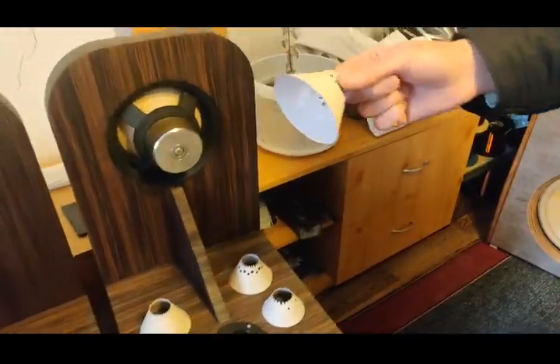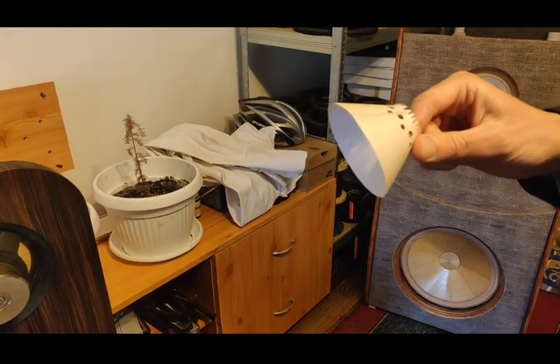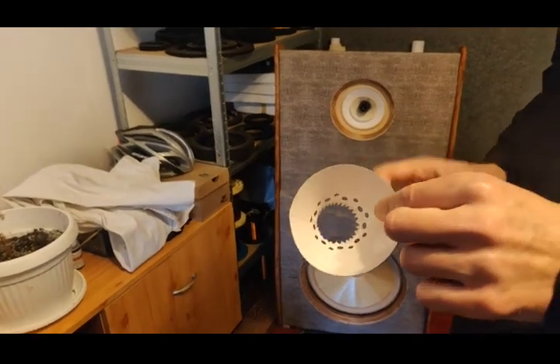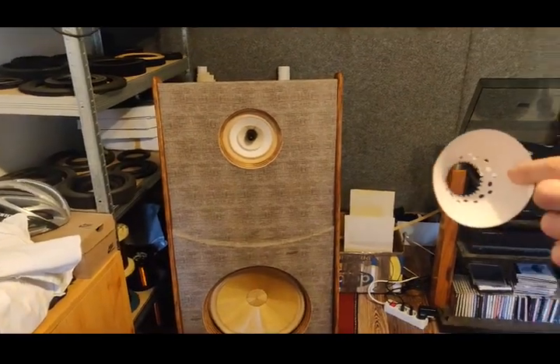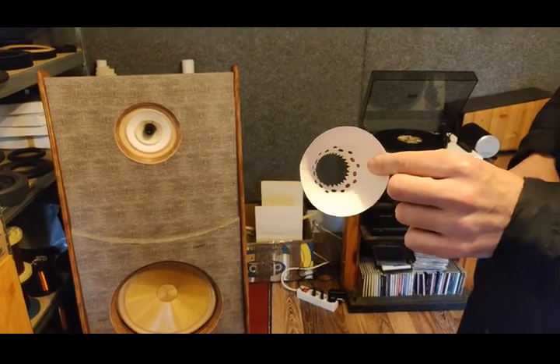These are echo cones for loudspeakers, because loudspeakers have what's called a loudspeaker shout. With these cones you can kill this loudspeaker shout and actually achieve almost a flat response. Yes, that's it.